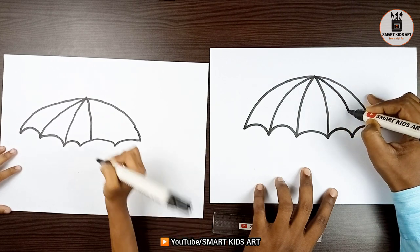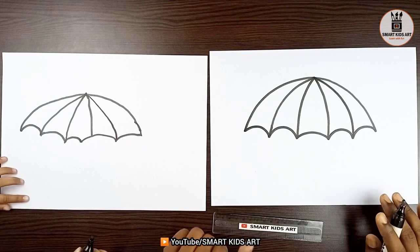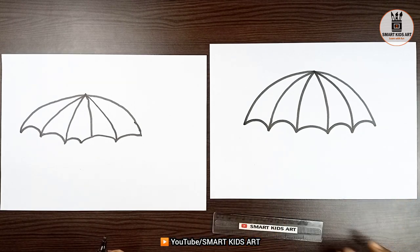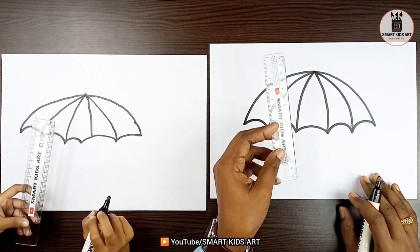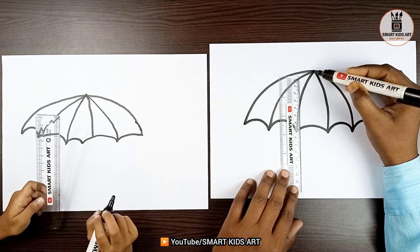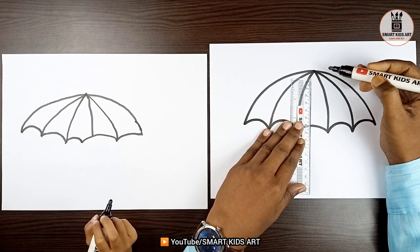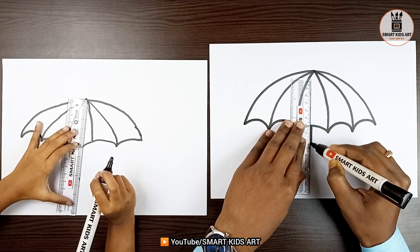Without the handle, we cannot hold that. So, let us draw the handle. For that, children, we will use a scale. As you can see the point here at the top of the umbrella, just draw a straight line from there. I'm going to mark. I'm going to make a line. Can I start? Yes, sure.